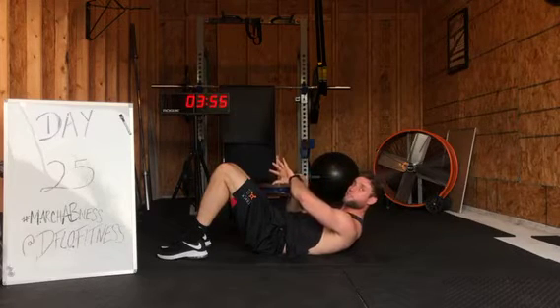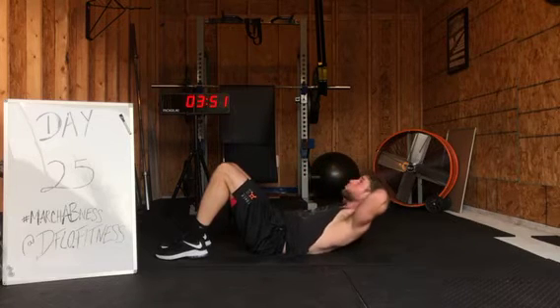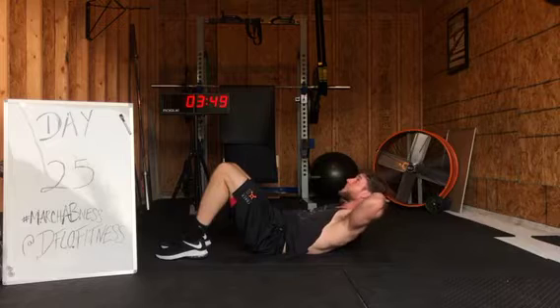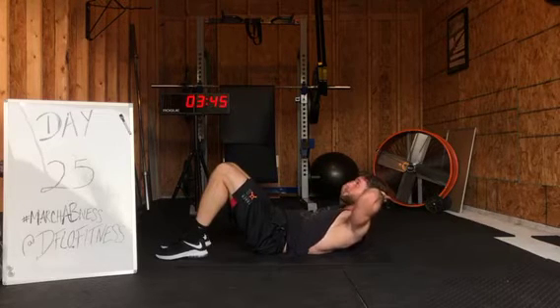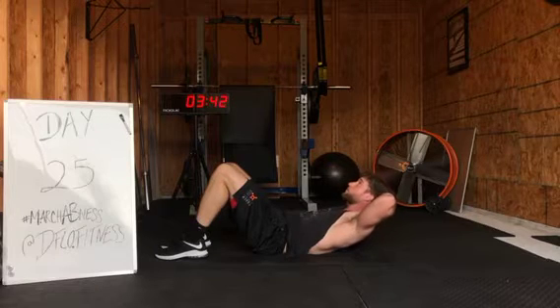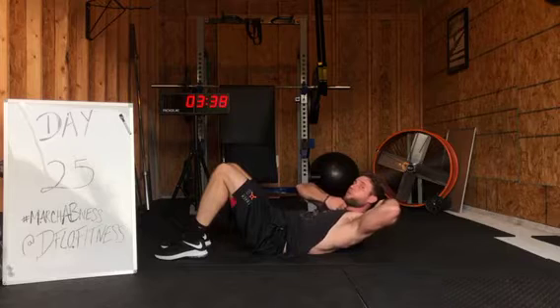Every 30 seconds we're gonna be switching exercises. Hands behind the head, protect that head. Really engage that lower core. Press through those legs — you're pushing your heels to the ground to activate your glutes. Tuck your chin; imagine you're holding an imaginary apple right here.